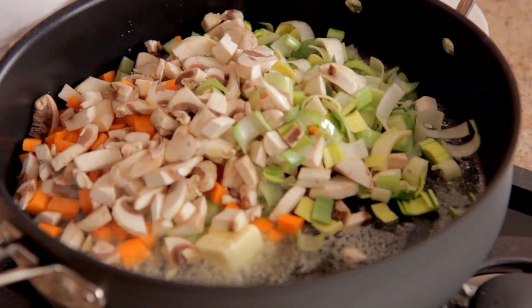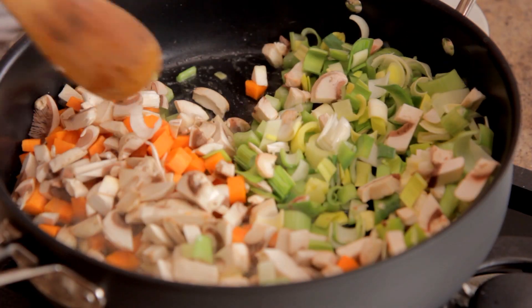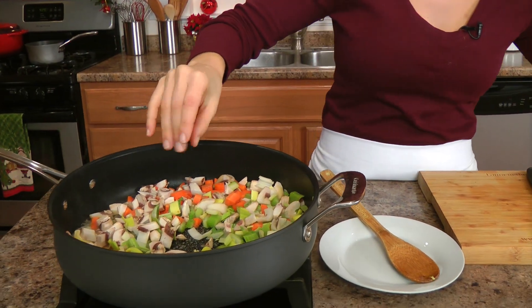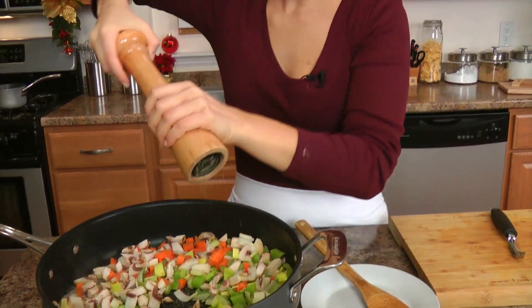This is going to be so good, and I have a few additional ingredients that I'm going to put on this at the very end to make it really festive and really delicious and give it texture and flavor. Now to my veggies, I just want to season them with some salt and pepper, and then I'm going to cook them for about 10 minutes to get them nice and softened.